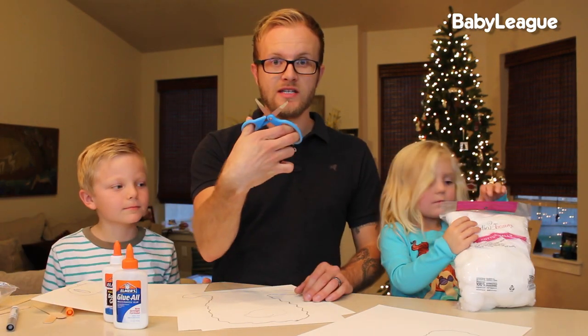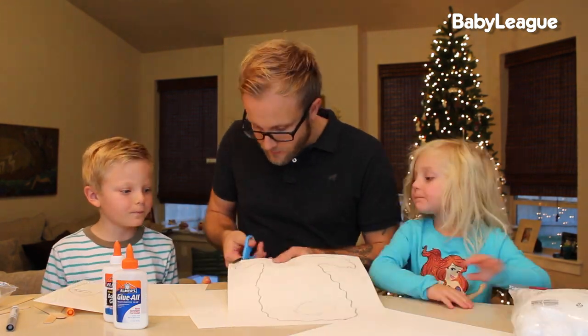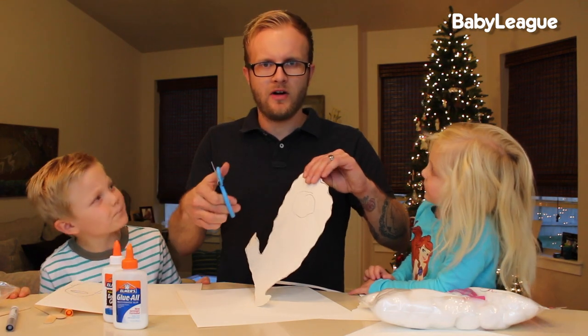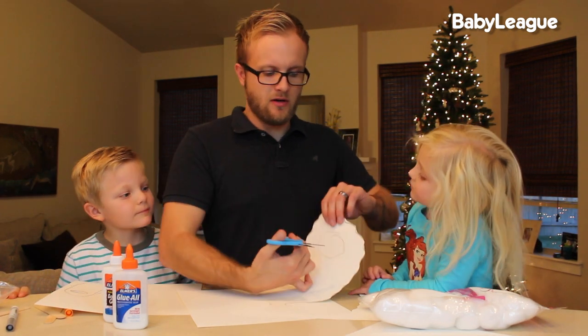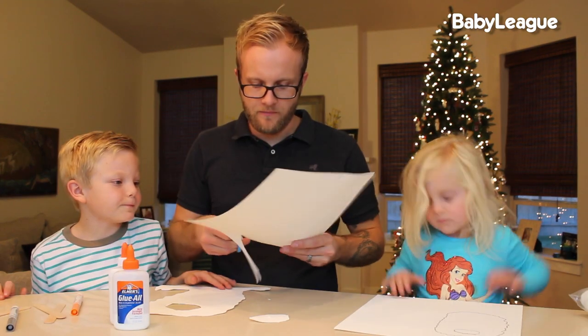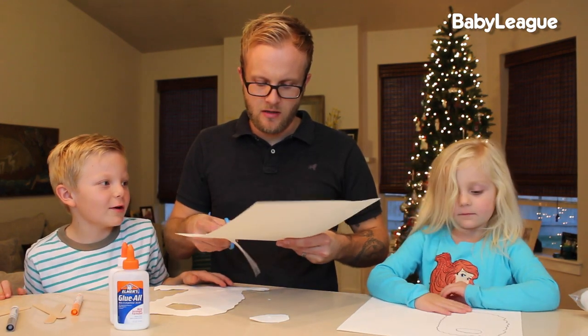Now you want to get your scissors and cut out your beard. When it comes time to cut the hole in the center, I always have a hard time with this, but you pretty much just want to get in there and give it a good little cut. Hey berry, does Mrs. Claus have a beard? Yeah.